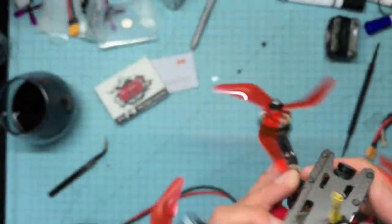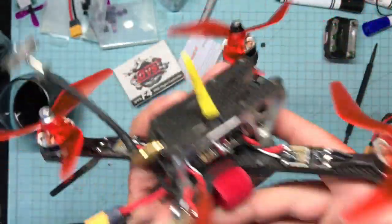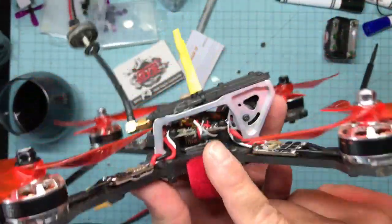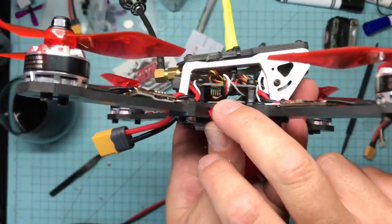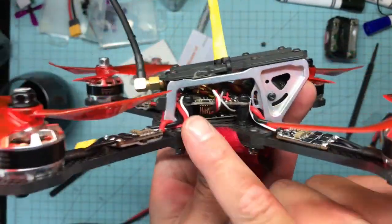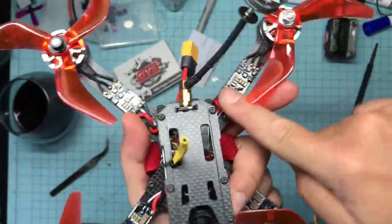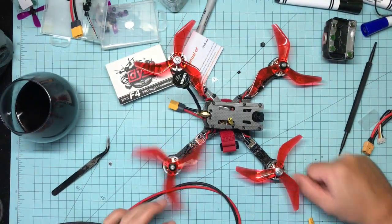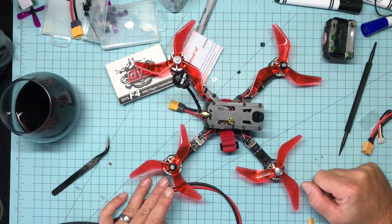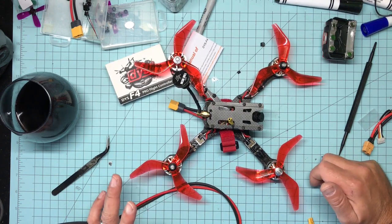This board will go with the DYS all-in-one ESC, but I actually took the all-in-one ESC out of this bird and put in bullet ESCs — that's what those pins are for. One board, all-in-one power distribution, out to 28-amp ESCs, and the thing just flies beautifully.